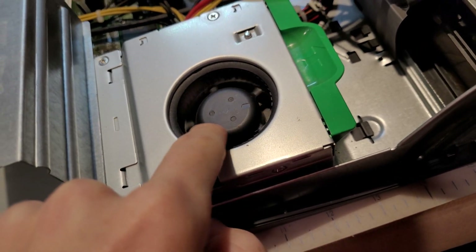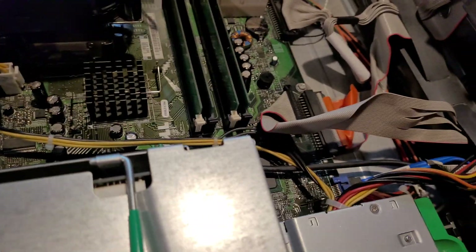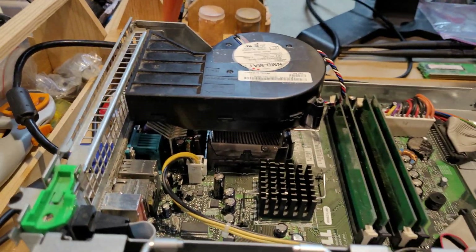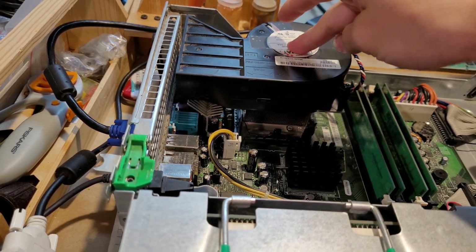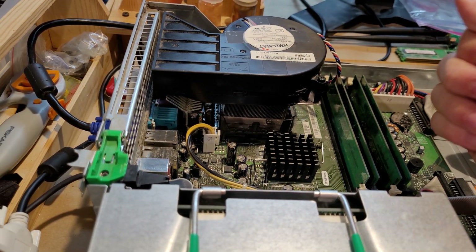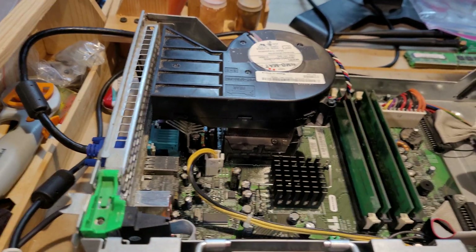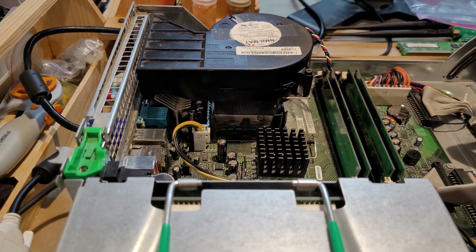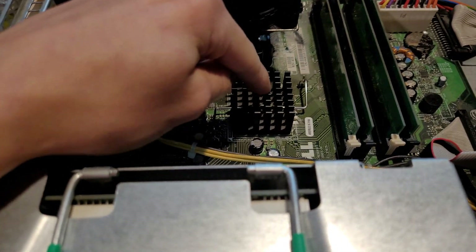I've cleaned it out as much as I could since I have no compressed air. In testing this computer, specifically with the CPU continually overheating, I have replaced the thermal paste on the CPU. I believe I did it improperly, as I took off the cooler after I put the paste on and then put the cooler back without reapplying the thermal paste, which is something you shouldn't do. So the thermal paste has just now been reapplied around an hour ago, and so has the thermal paste on this nearby heat sink.